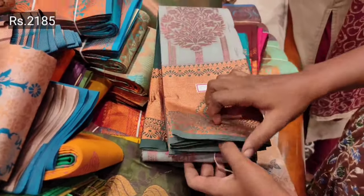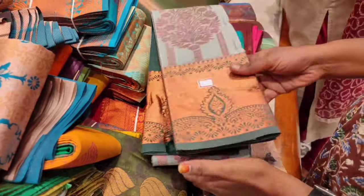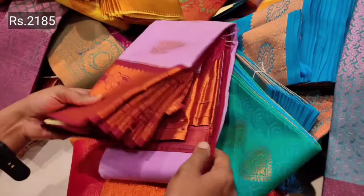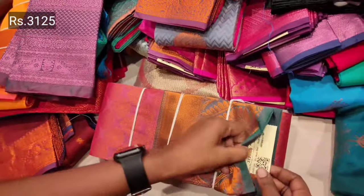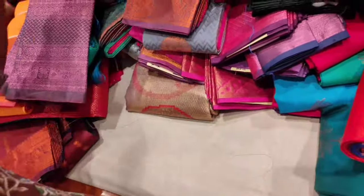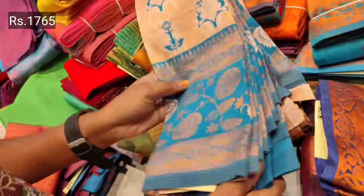As you look at it, the range is different — it's nice. This is completely different. This is a plain range — a 2185 range. If you want to change the color, you can change the color. This is a 1765 range.